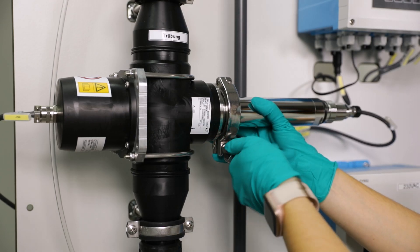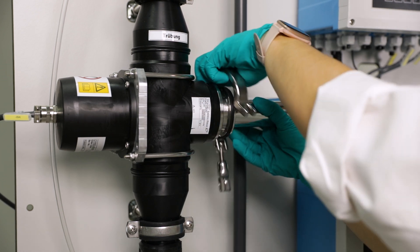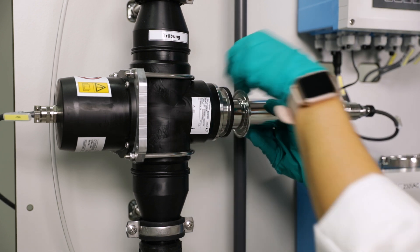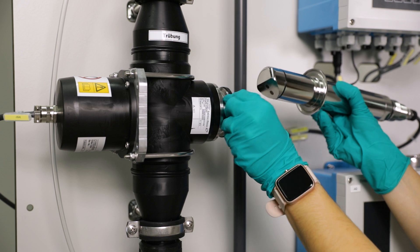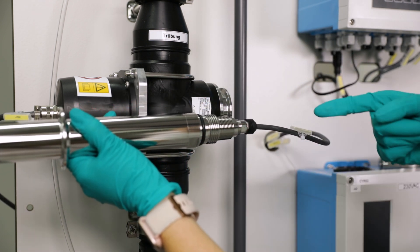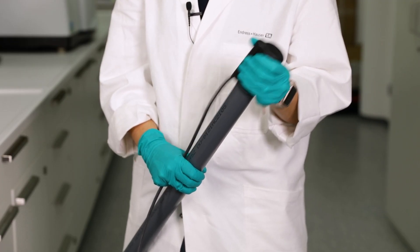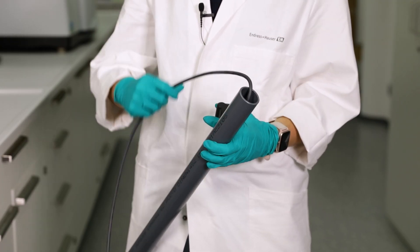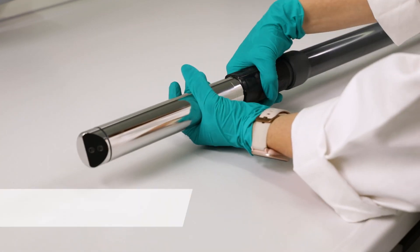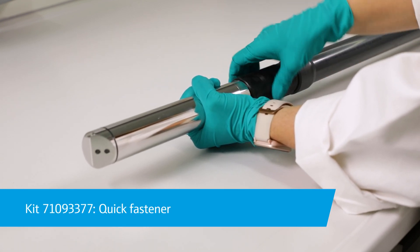Now take the sensor out of the process. Be careful not to twist the sensor cable while doing so. If an immersion assembly is used, remove the protection cap first before you take out the sensor. Ideally the sensor already has a quick fastener for easy removal.